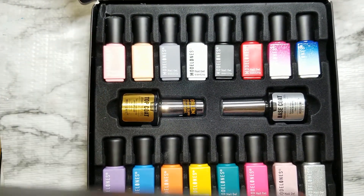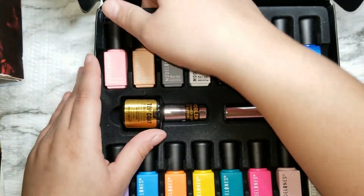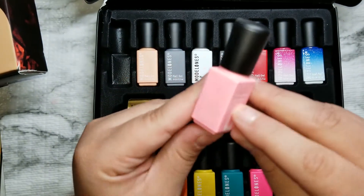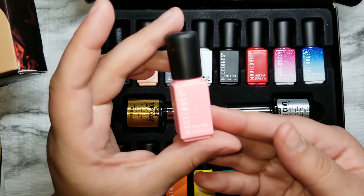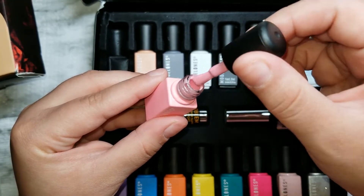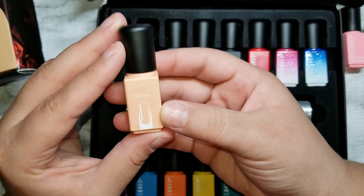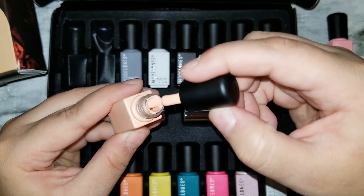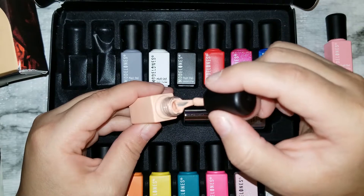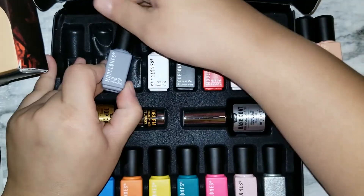This is what it looks like inside — it comes with instructions, and then look at that, so pretty. Let me take these out. This is a baby pink bottle, and it's like ceramic or glass — so cute. I love the packaging. This is what the color looks like — a nice baby pink. This is 'Strawberry Ice Cream.' This one here is 'Classical,' and it's a nice nude color, very pretty.